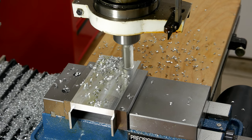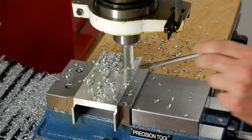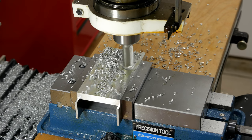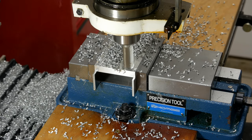Got a little chatter there, just adjusted the feed. This is roughly 80 thousandths of an inch depth of cut — that's amazing.